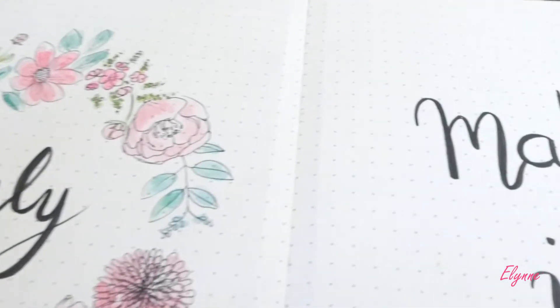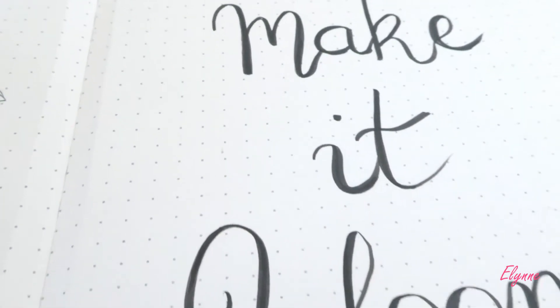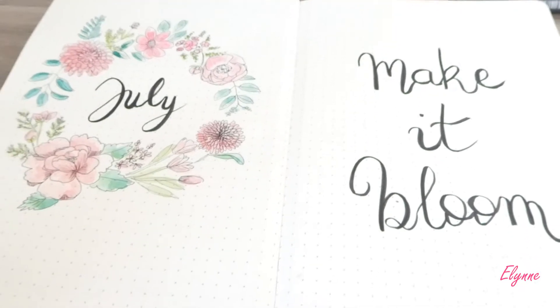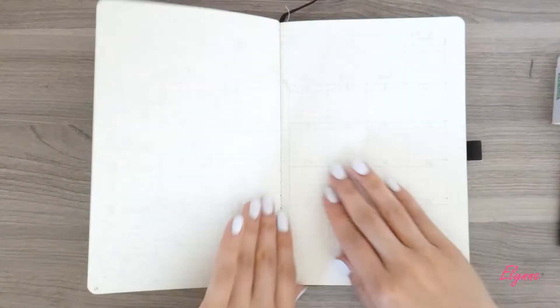So as you saw already, the welcome page of the July bullet journal. I did a flower breath and a short quote: make it bloom.